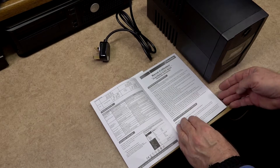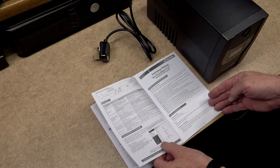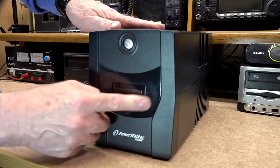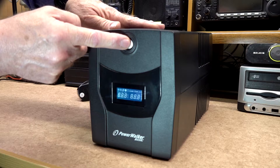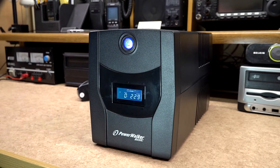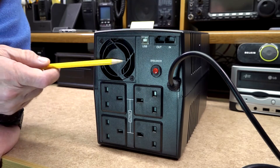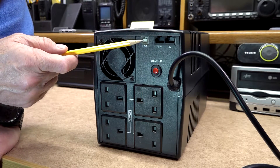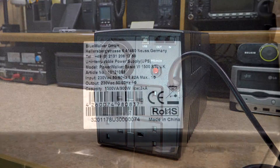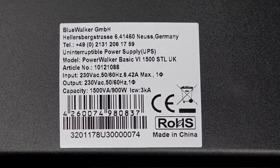There are plenty of UPS units available on eBay and Amazon, but I found the PowerWalker version seemed to fit exactly what I needed. I will leave a link in the description below where I got mine. This particular model is a Line Interactive 1500VA — that's about 900 watts — and it has 4 Type G outlets, which are the 3-pin standard UK and Ireland plugs.